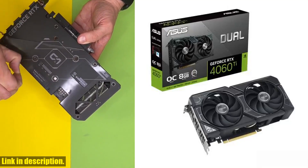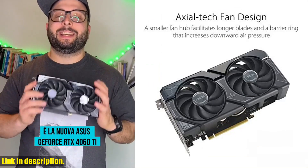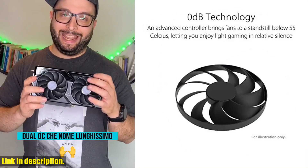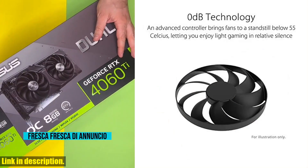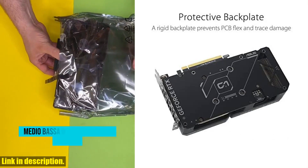Hey there, tech enthusiasts! Today we're taking a look at the ASUS Dual Jeffress RTX 4060 Tioc Edition 8GB GDDR6 graphics card. This powerful GPU is packed with features like PSI 4.0, 8GB of GDDR6 memory, and DLSS 3.